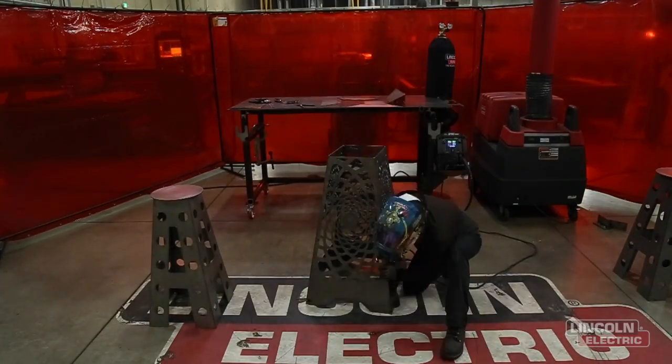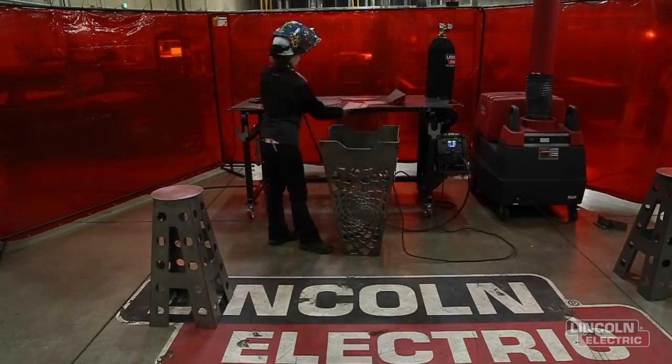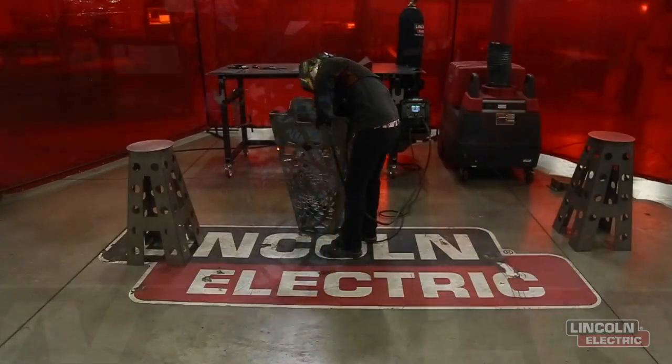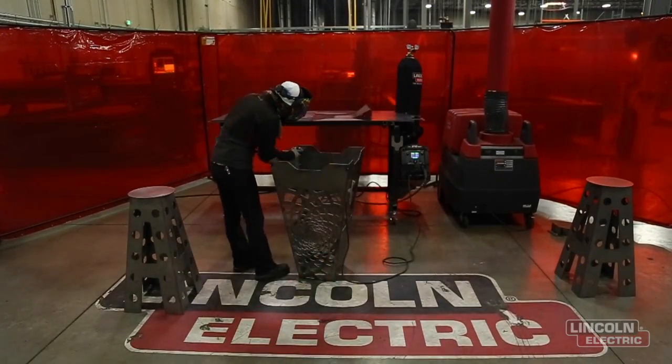Once I had it all tacked up, I'm gonna need to flip it over so I can get a better angle and see what I'm actually gonna be welding. Now I'm gonna throw one inch welds on the corners, about two inches apart, all the way down each side.